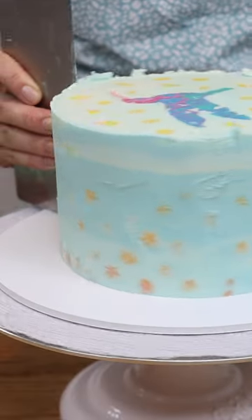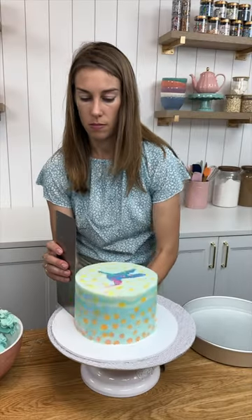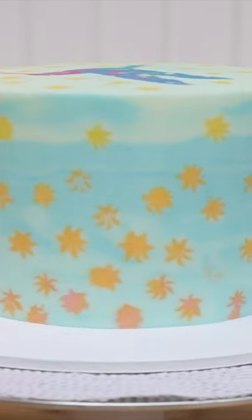But instead of textured, the details will be flat against the cake as if they've been painted or printed onto the cake. What do you think? Will this trend or not?